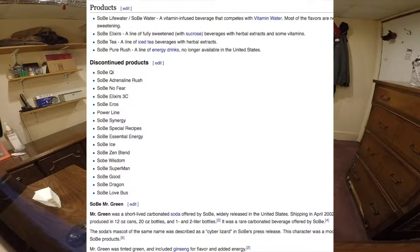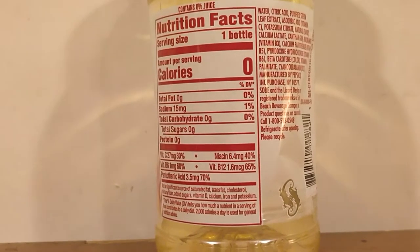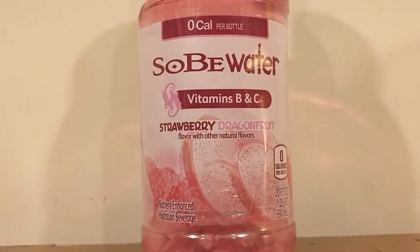They really have a huge list of different products. Anyway, I'm doing SoBe Fuji Apple and Pear, SoBe Blood Orange and Mango, and SoBe Strawberry and Dragon Fruits. All three pair a normal flavor with a weird one — Strawberry is normal, Dragon Fruit is weird. Pear is normal, but why Fuji Apple? Why not just call it Apple? And Mango is normal, but Blood Orange is kind of weird — I don't really like drinking blood. Why not just call it Orange?